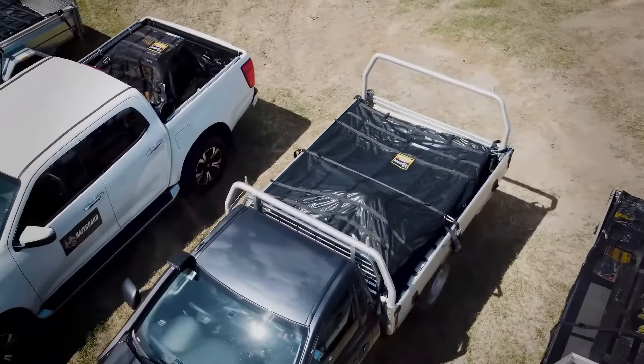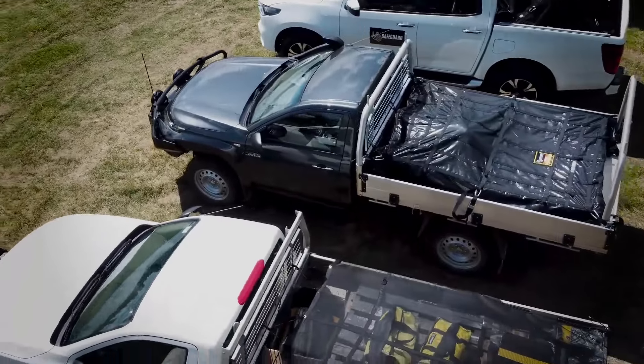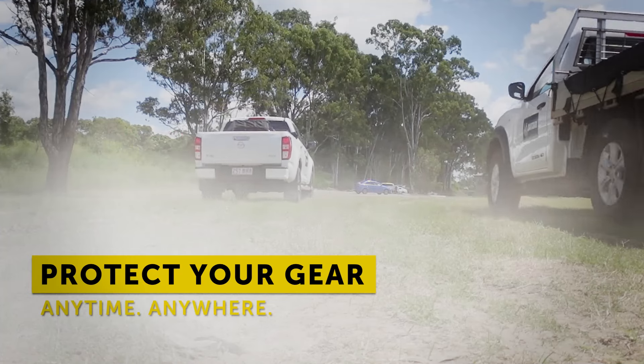Wherever you are going, whatever you are carrying, you can rely on Safeguard cargo nets for complete protection. Your gear deserves only the best. Get yours today.